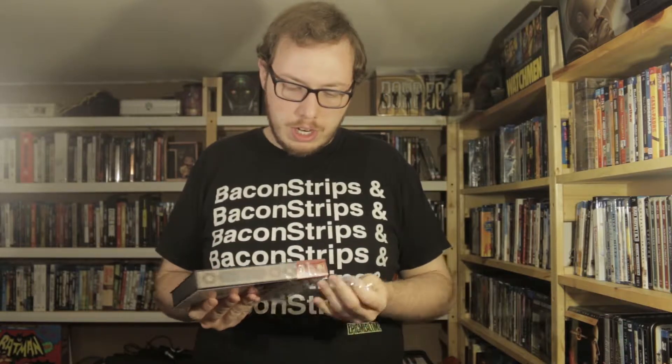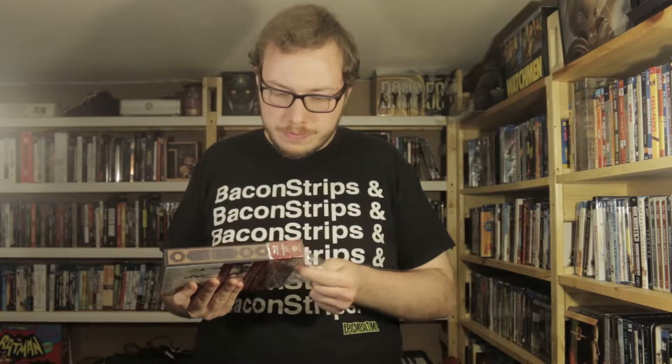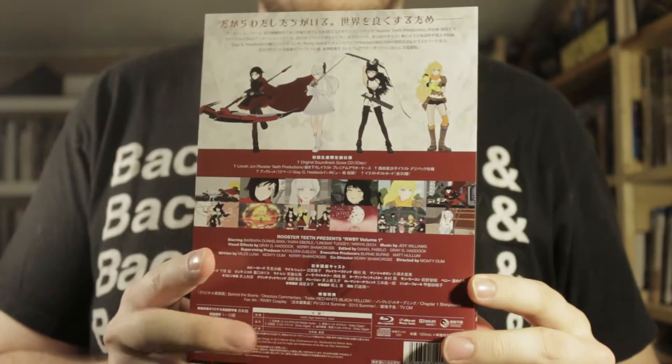I assume it's in the same style as the Volume 2 and Volume 3 one. Since Volume 2 and 3 came with a card set, I wonder if this comes with something different. Got to be careful, don't want to ruin it. There's the back of it — really cool.